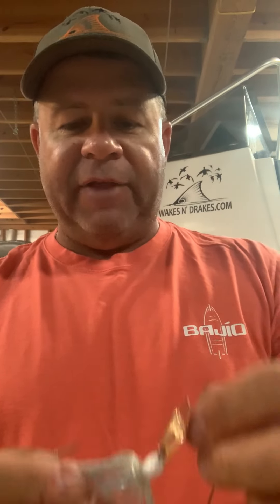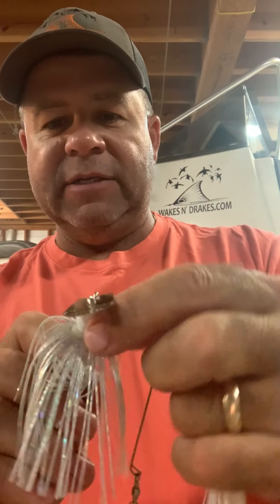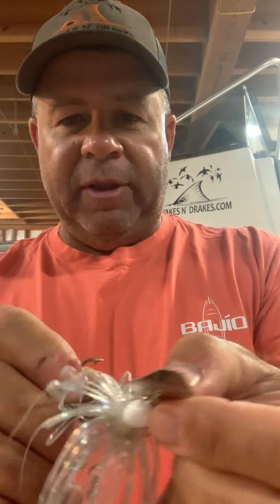Cover a bunch of water and hang on, because when they thump it, they thump it. Another version would be — it's very similar to a regular inline spinnerbait, but one that's gaining a lot of popularity is like the chatterbait here. You can see this blade on the front — it really digs down and gives this bait a whole bunch of wobble.